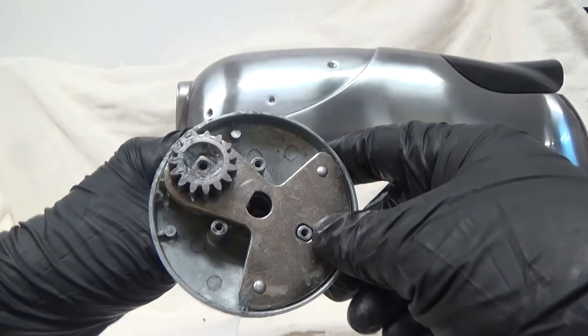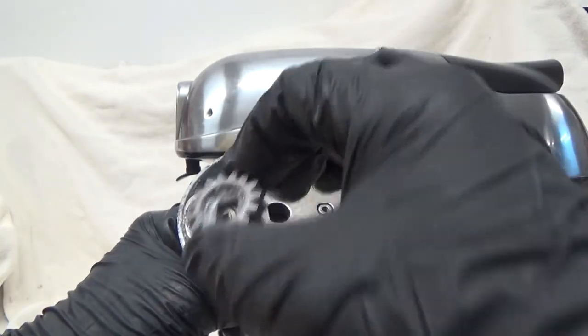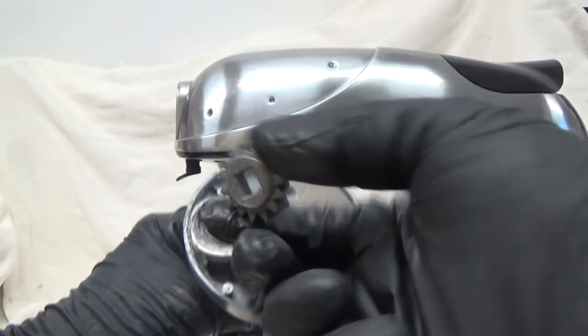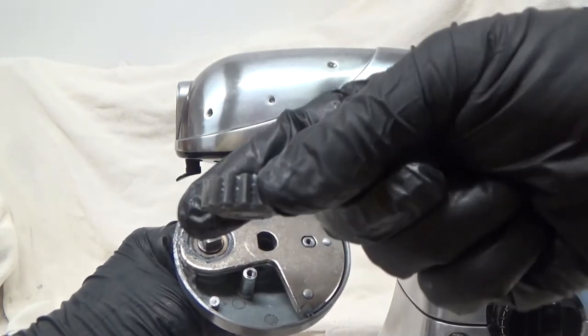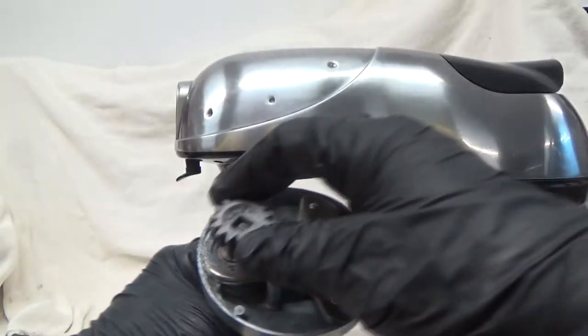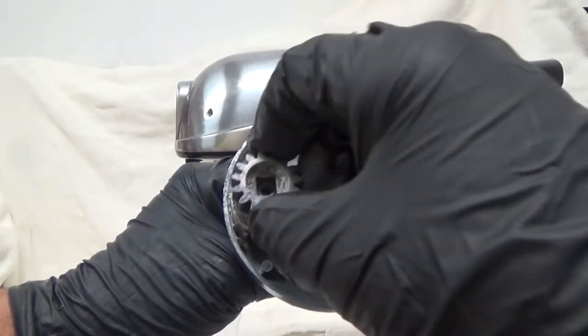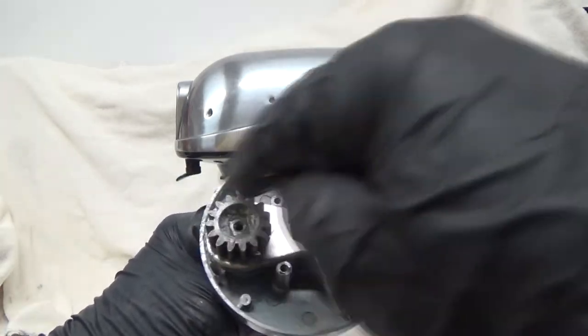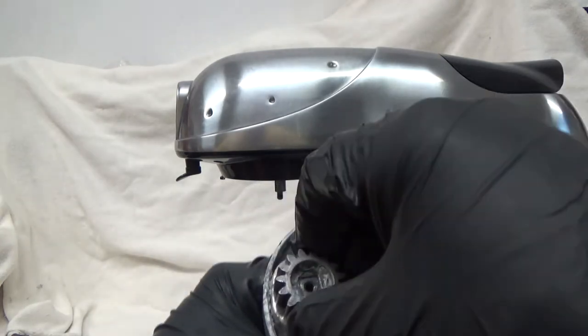I recommend taking pictures before you disassemble. The gear has two sides — one side has a cutout, and the other side is kind of rounded if you look at the bottom, just kind of dips down. That's going to go on the square head of the gear. The cutout, the little valley, just has the screw on it — nothing else.